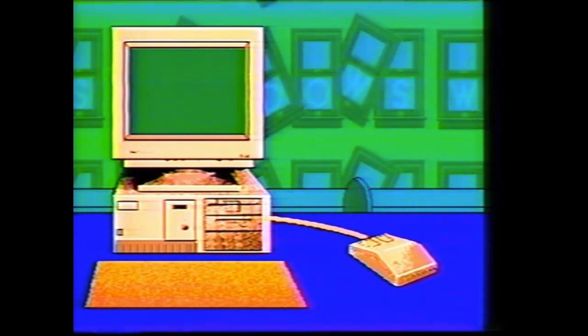A mouse is highly recommended in order to take full advantage of Windows' powerful graphical environment. No, not that kind of mouse. I'm referring to the one that has little buttons on it and a tail that attaches to the computer.